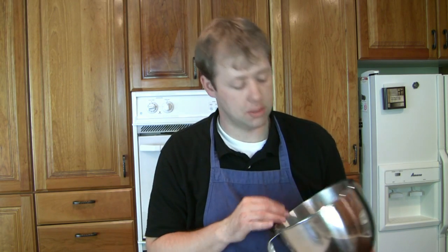Of particular importance while cleaning is your mixing bowl. If you don't get all the oils out of the inside — and we used a lot in this recipe — the next time you try to make a meringue or whipped cream, the oil will prevent them from ever forming stiff peaks, no matter how long you whip.